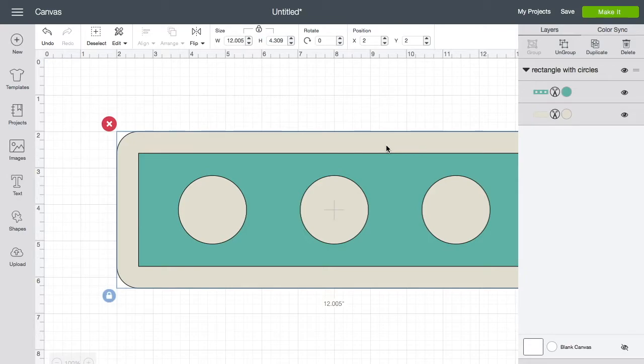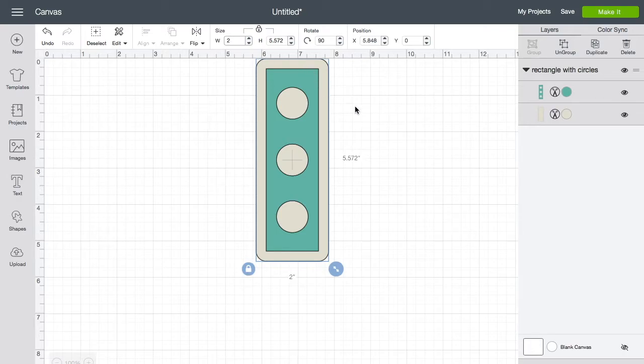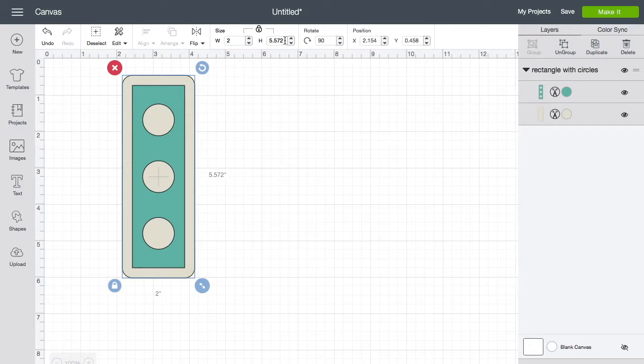This is what we want, but we're going to modify it. First, I want it to look like a bookmark as you'd see it in a book, so we're going to rotate it 90 degrees — go up to Rotate, type in 90, and hit Enter. It's way too big at 12 inches by 4-something inches, so we'll set the width to 2 inches. The height comes out to 5.572 inches, which is a great size for a bookmark, so we'll keep that.